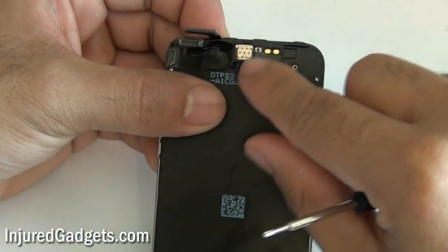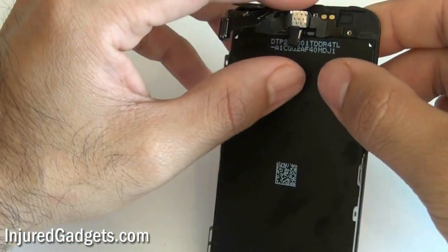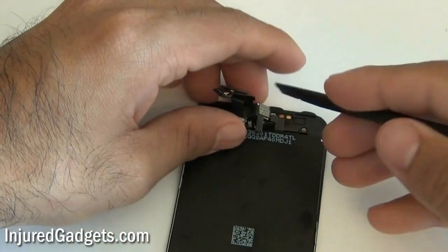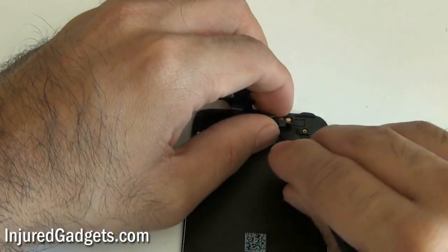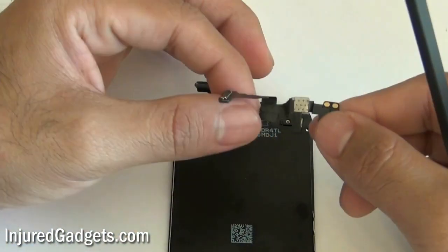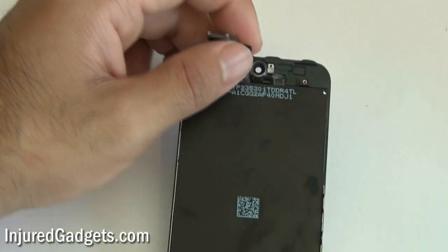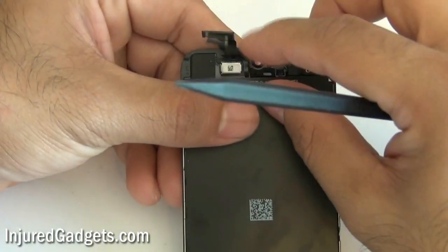Now you're going to have your front camera to replace. The camera is held in by a tiny bit of adhesive, so use a safe open pry tool or spudger — be very careful and gently lift up on it. You don't want to rip that flex cable on your front camera. That's pretty much all there is to it — you can either put your new camera in, or if you had to remove your old camera for work purposes, leave it out.